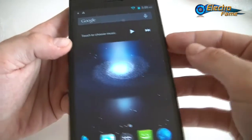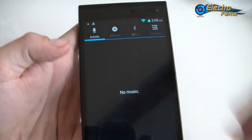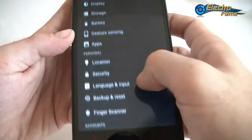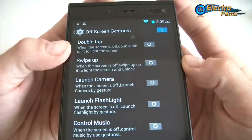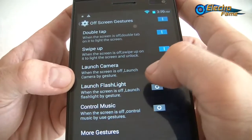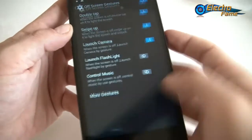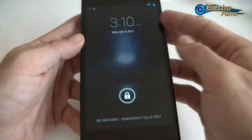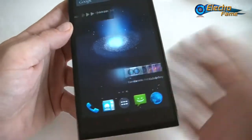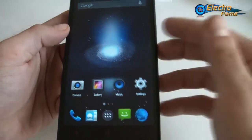With Music set to M and activated — shown in blue — we put the phone to sleep and draw M on the screen. It recognizes the M and launches the music right away, which is very interesting if you want quick access to different things. Going back, you can also set double tap, swipe up — when the screen is off you can launch the camera by gesture, launch the flashlight, control the music. For example, turning off the screen and double tapping launches the home right away. You can customize a lot of features for quick access.